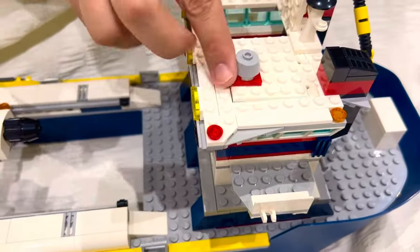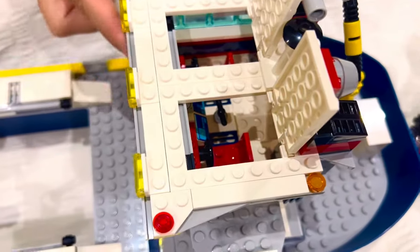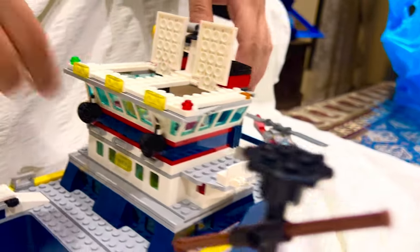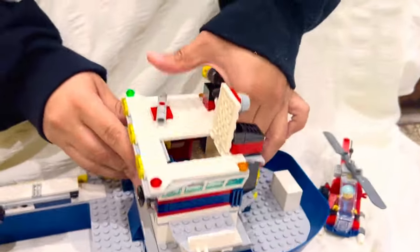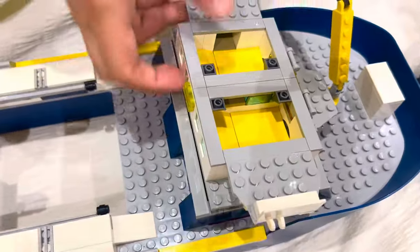You open this part and there are two seats for the captain with a wheel, and you have windows very nicely designed all around. When you take it out, there's another container down here.